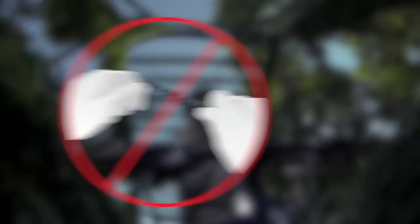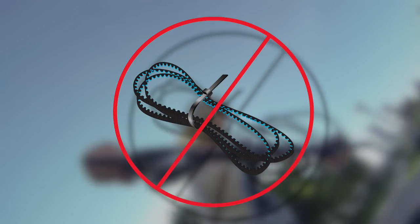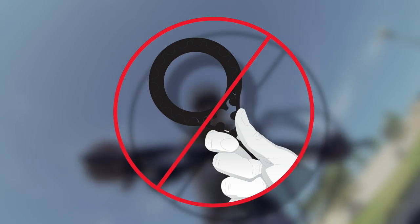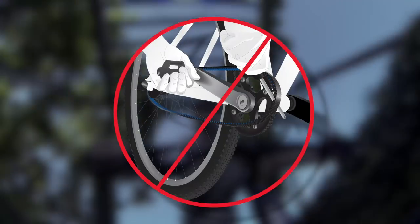Do not crimp, twist, backbend, invert, bundle, or zip tie the belt. Do not use the belt as a strap wrench or chain whip. Do not roll on or pry on the belt. Never use any belt that shows any signs of damage.